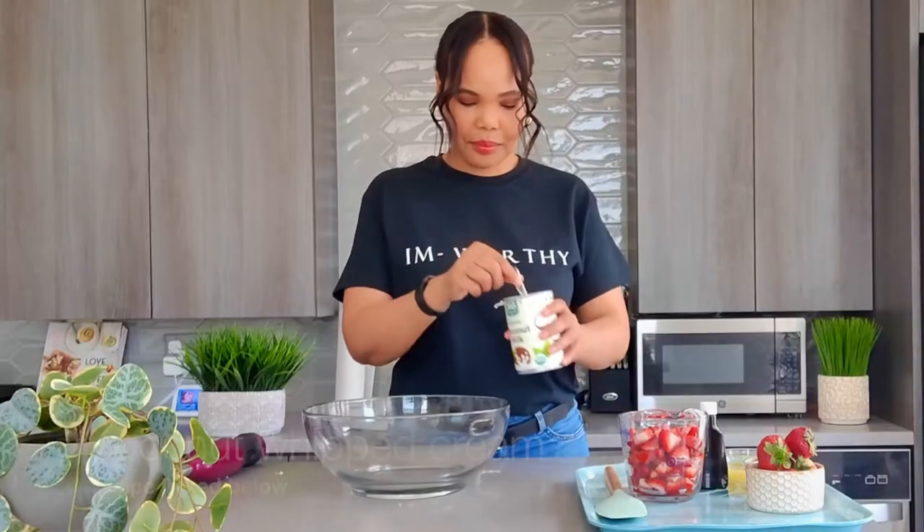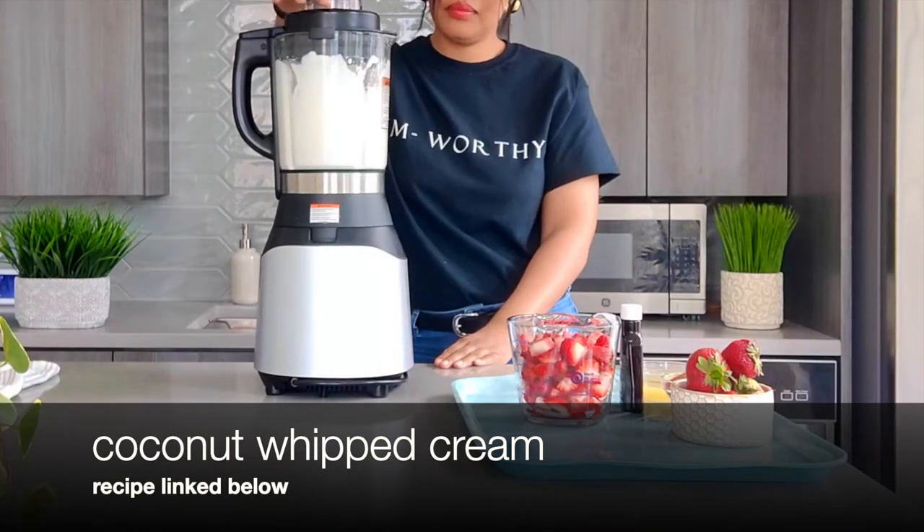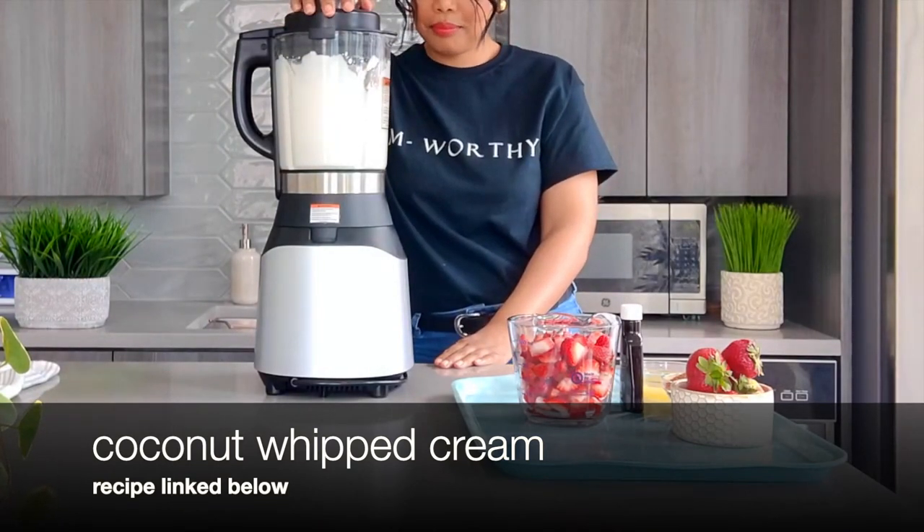I used coconut milk to make the coconut whipped cream, and here I'm just showing two ways of whipping the cream — in a blender or an immersion blender, if you don't have a hand mixer like myself. Remove your biscuits from the oven and allow them to cool.